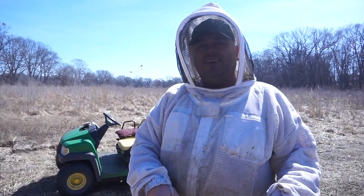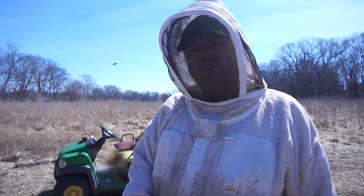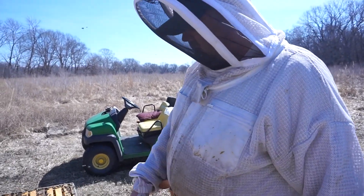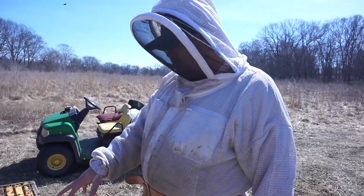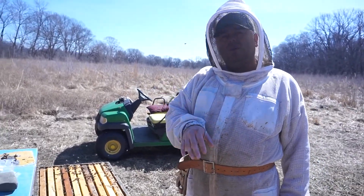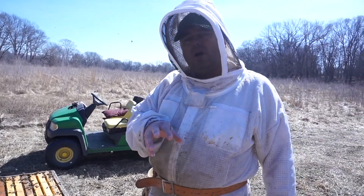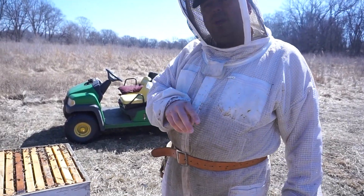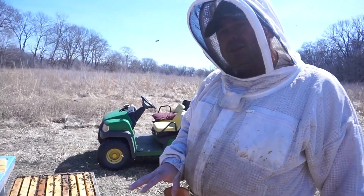We finished today's inspection — really quick in and out. We concluded that there's honey on both sides, there's some pollen substitute that they're bringing in, and there's no natural pollen yet. There are a couple frames of capped brood, larvae, and eggs. Everything looks great in this hive.